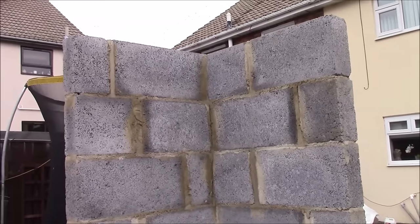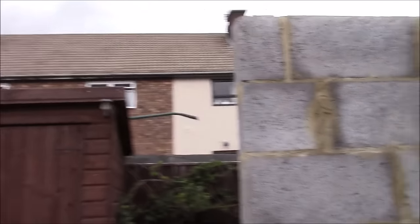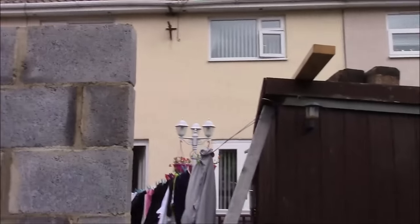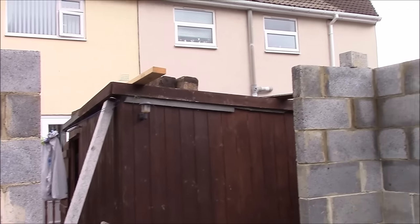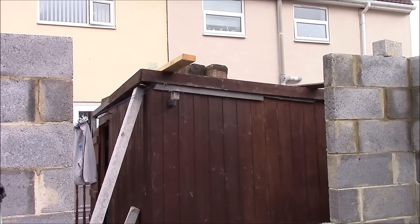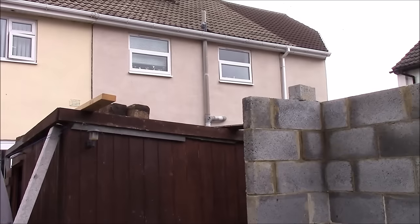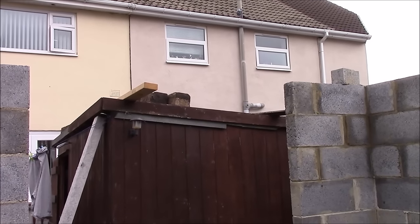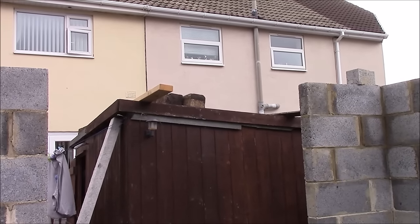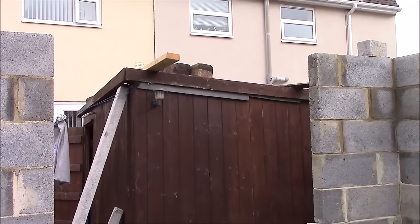And then also we've put that corner in there today. So tomorrow, weather permitting, I'll get the lintel above the door and above the window. But what I need to do above the window is — because the window is only a meter high and that's slightly high, ten centimeters higher — I'm going to cut a notch out of the blocks for the lintel with the cutter, and then put that in and hopefully it'll work. Right, see you tomorrow.